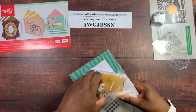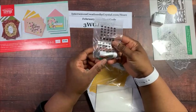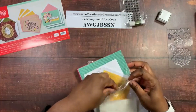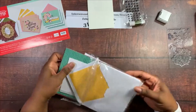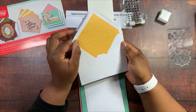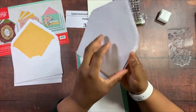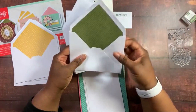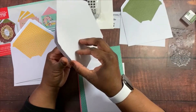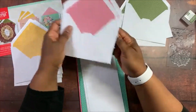We have some twine — it looks like Mossy Meadow — and some embellishments that look like little sequins. We have Stampin' Dimensionals, of course, as we get every month. For envelopes: three with Bumblebee on the inside, three with Mossy Meadow and diagonal stripes, and three with Rococo Rose with diagonal hash marks in both directions.